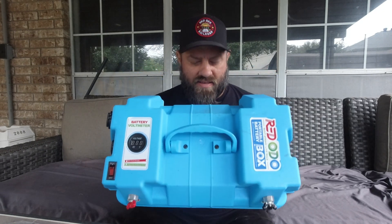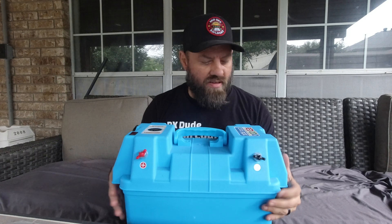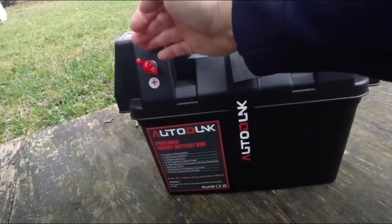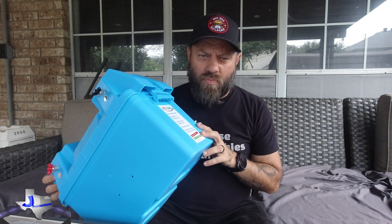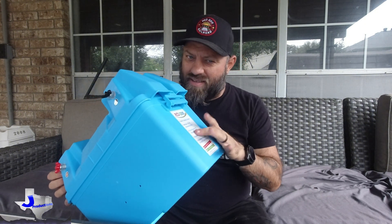This is a battery box I got from Red Oto some time back. It's neat — it's similar in style to the Auto Dunk box that I did a review on, one from Amazon a while back. I think the price on that one has dropped also, although I think this one's cheaper.